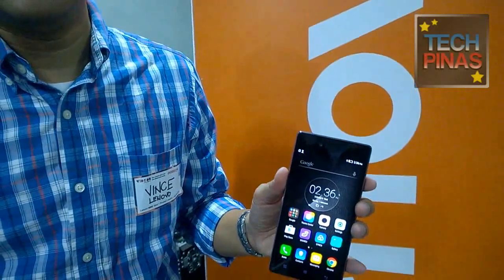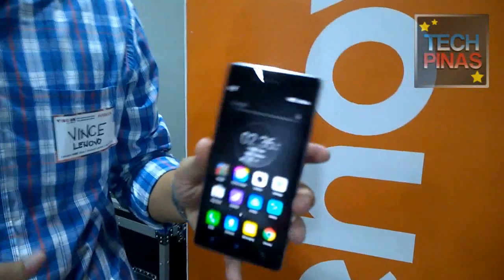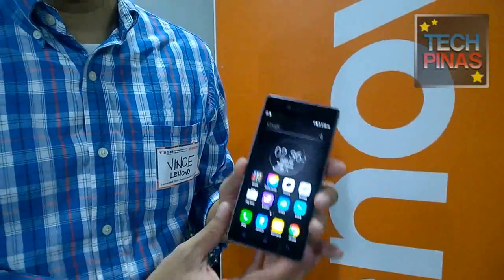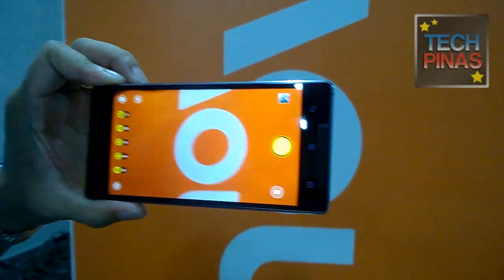Given the camera capabilities, will this be a good digicam replacement? I think so. A lot of people don't use digicams anymore because of the capabilities of smartphones right now, but with this, we foresee that more and more people will adapt and try to use them. There are additional features to check out in the camera app.